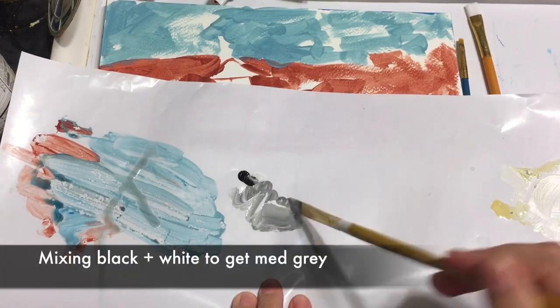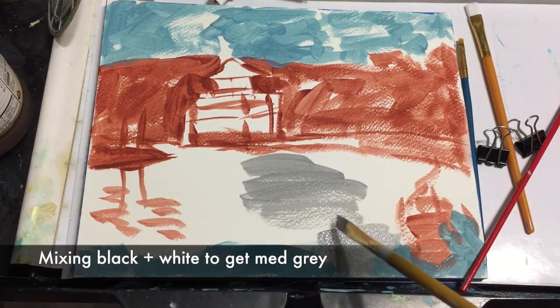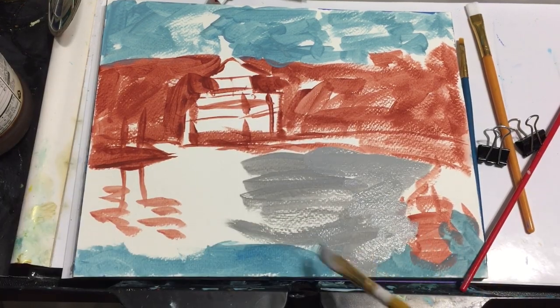Now I'm mixing black and white to get a medium gray. This is going to be the first coat for the water.